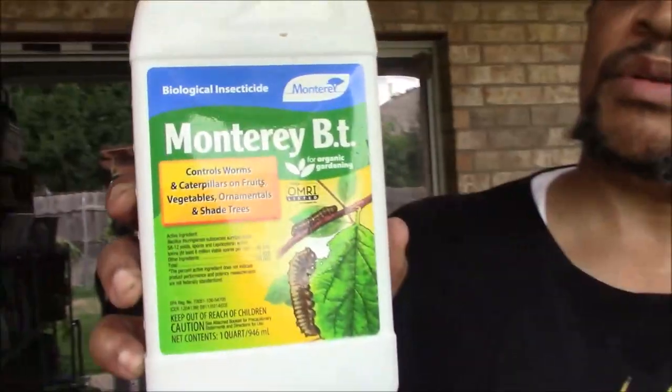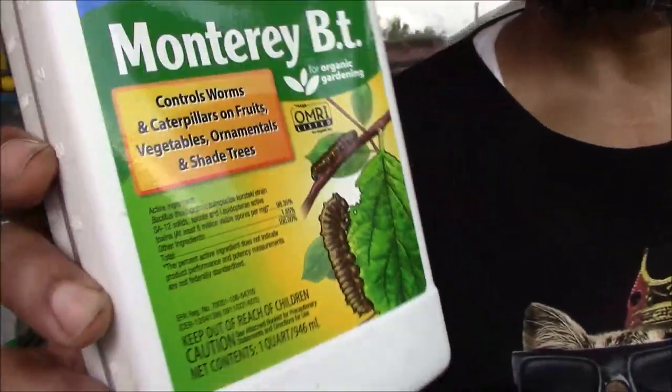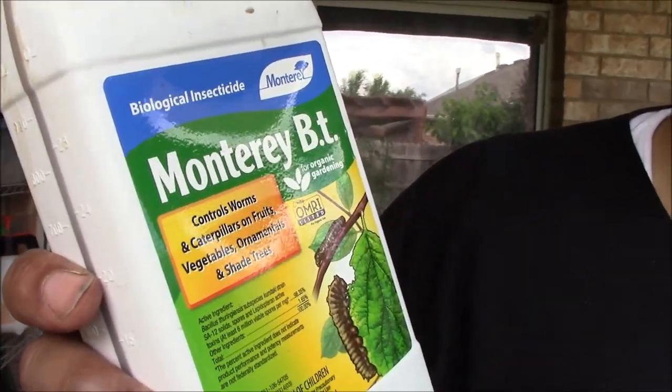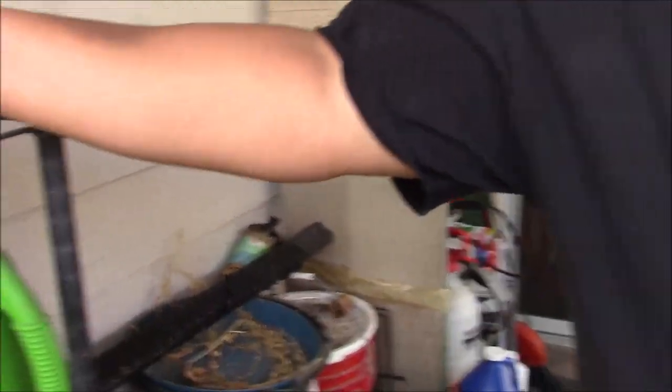Now do you do Bt? Bt — this is what I use for controlling caterpillars and pests on my plants. Bt is organic, for organic gardening — biological. This is what I swear by. With Bt, the label says mix two fluid ounces per three gallons of water, which is four teaspoons per gallon. So it's a tablespoon and a little bit more — tablespoon is three teaspoons, so we go with four teaspoons per gallon of the Bt.